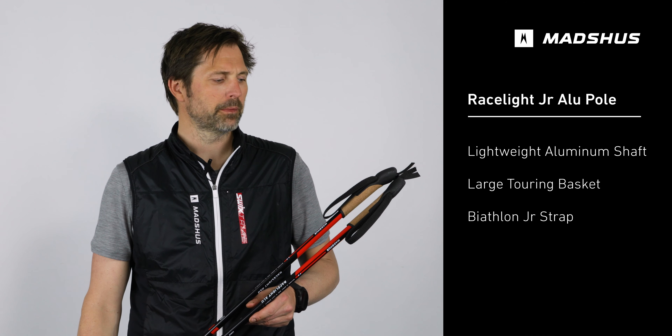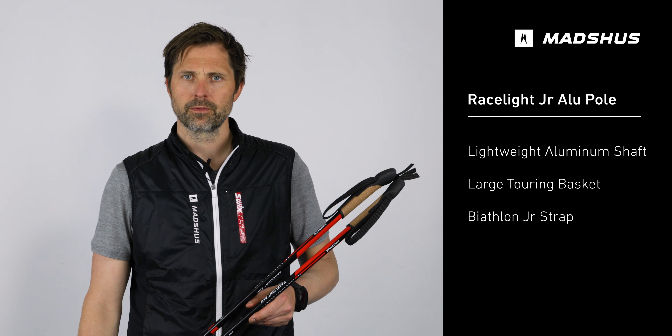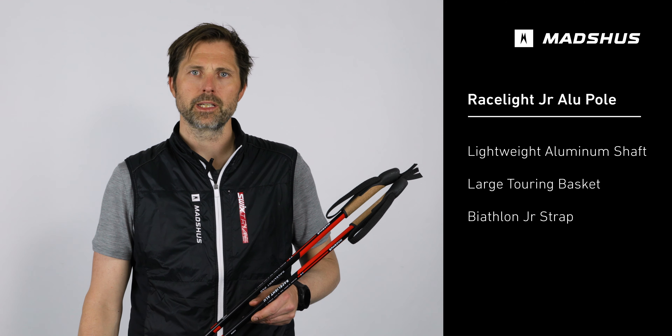The shaft is made of lightweight aluminium, with good durability for the up-and-coming skiers who want a light and durable ski pole.